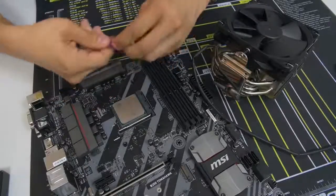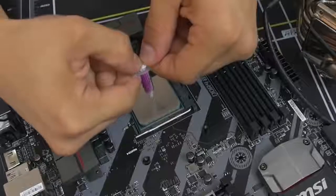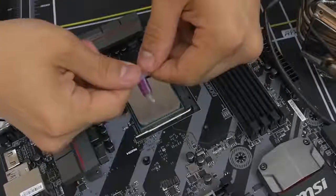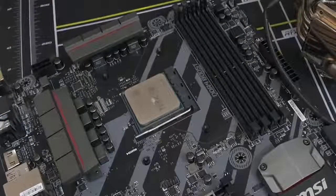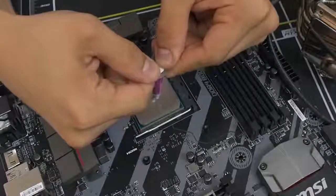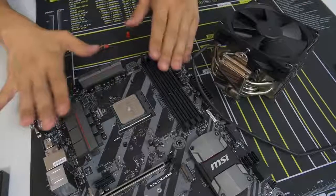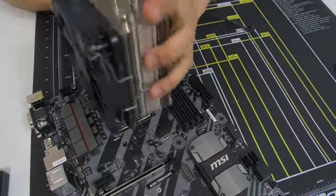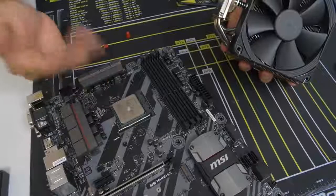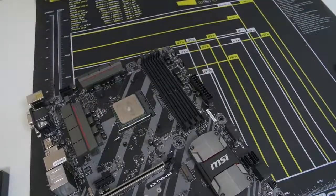I like to do the grain of rice method — straight in the middle, just a grain-of-rice size of thermal paste. Ryzen has a slightly bigger heat spreader, so we're going to do the 'green pea' method, which is slightly bigger than the grain of rice. The theory is that once you push the cooler down on the CPU, it's just going to spread across the entire heat spreader, giving you much fuller coverage. Go ahead and install your CPU cooler while I install mine and we'll meet back afterwards.